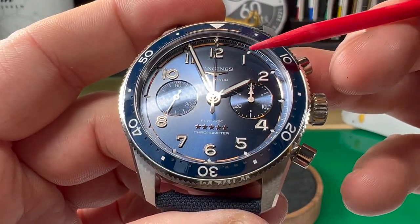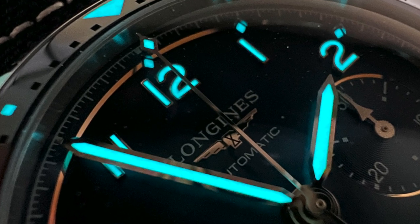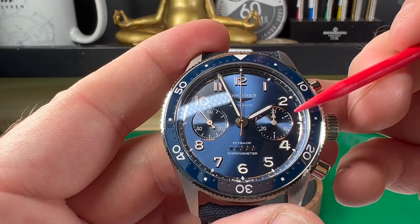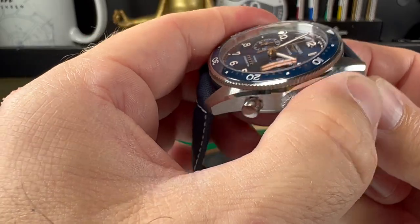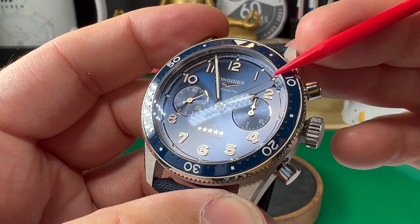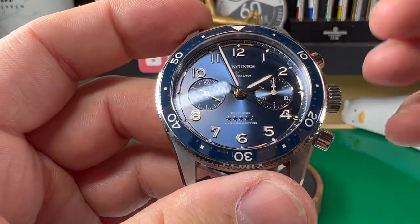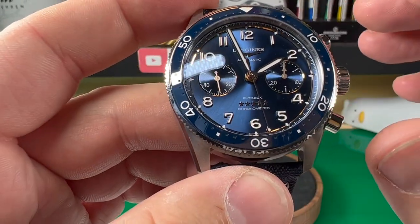The hands, hour markers, the small diamond cut-outs here, and the bezel are fully lumed, so it gives great legibility in the dark. As it is a chrono, you can tell by the sub-dials — this is your time constant running and this is your minute track for the chrono. If I start the chrono, you can hear it — very nice and solid — and as you can see the chrono hand is going around. I just think the dial looks interesting; there's a lot going on, but done in such a way that you catch something different every time without it being too busy.